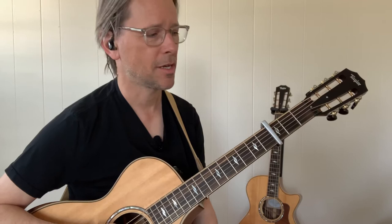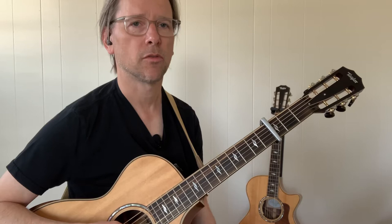Hey everybody, how you doing? This is Doug Edgewood at FingersOnTheFrets.com. Thanks for tuning in today. We're going to work on Soul Shine, the acoustic version that Warren Haynes plays.